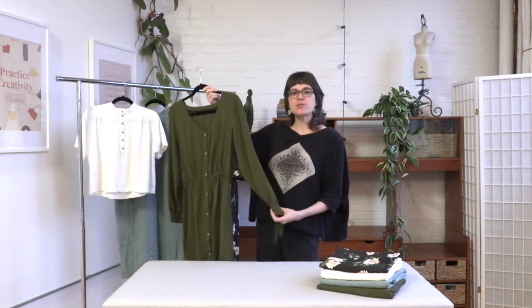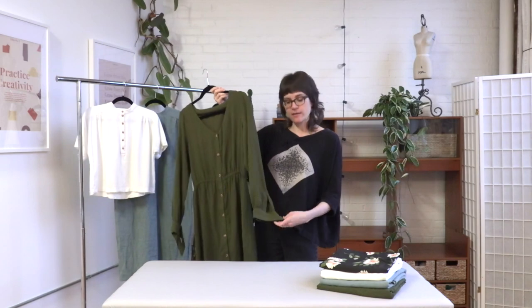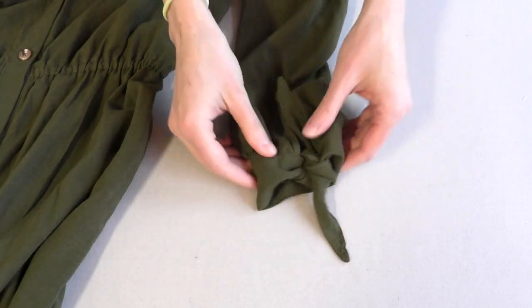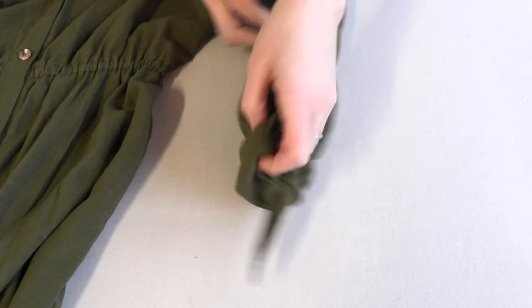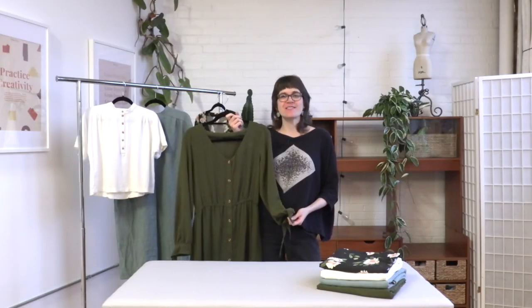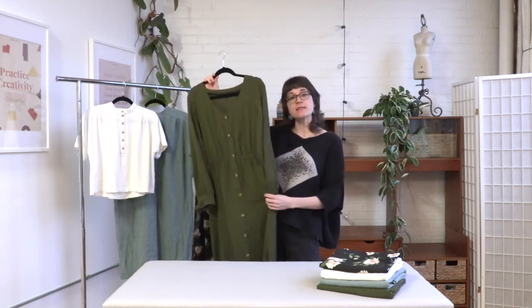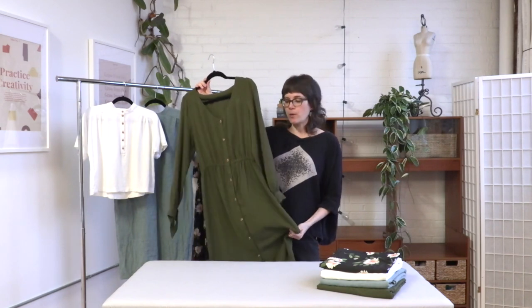What makes this dress really stand out are the sleeves — there's a little bit of drama in these sleeves. They are full length and gathered into these really cool tied cuffs. This dress is really fun to sew, so you should also have fun when picking out your fabric. If you want a floaty, breezy silhouette like this one, you're going to want to pick a lightweight woven.